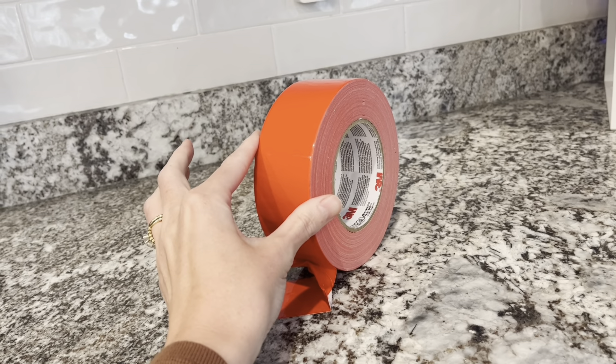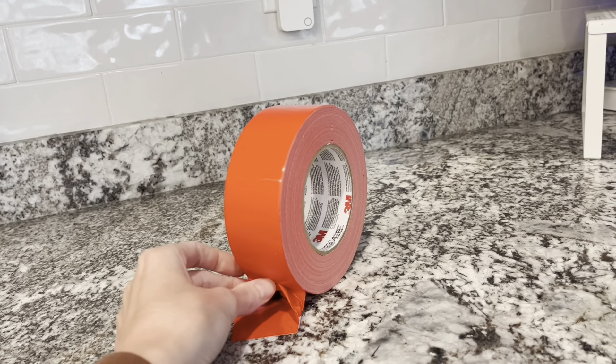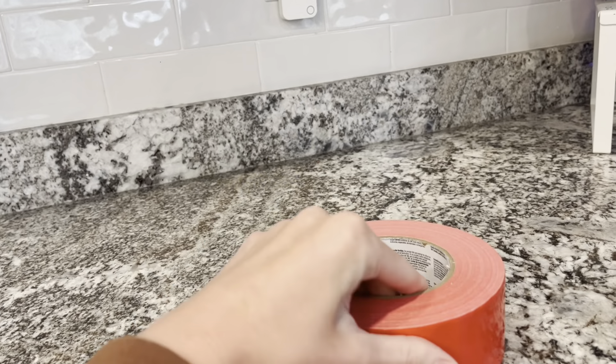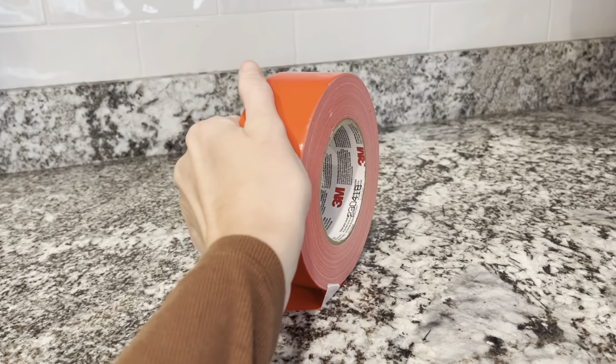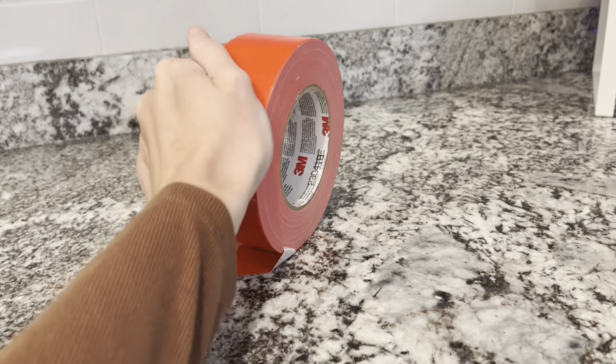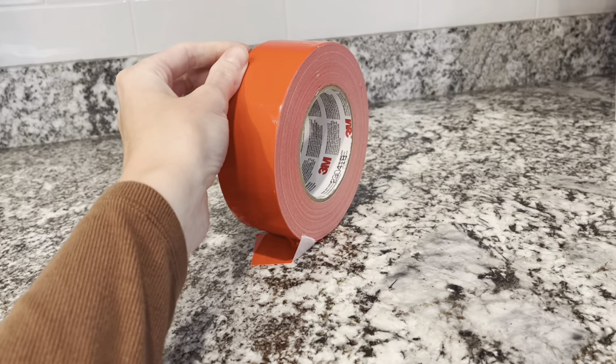This is super versatile because you're able to use it outside or inside and it has a waterproof backing. So this part is waterproof — if you have a project for patching or something like that, it's not going to get in. A lot of projects that you're going to use duct tape for, you're going to want it to be waterproof, so that's awesome.